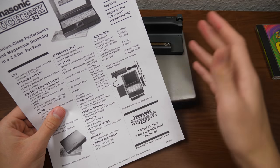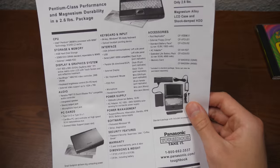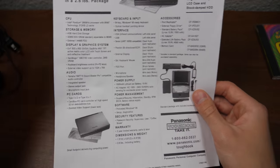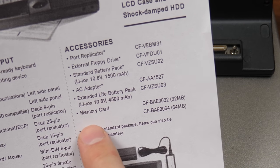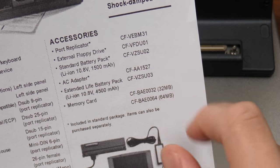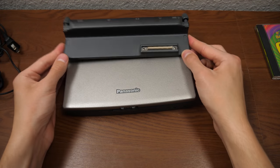Unfortunately I don't have the floppy disk drive, but I do have the power adapter so we can power this thing on since the battery probably doesn't hold a charge anymore. There was also an extended life battery pack and a 32 and 64 megabyte memory card that you could get as well. So yeah, the port replicator.